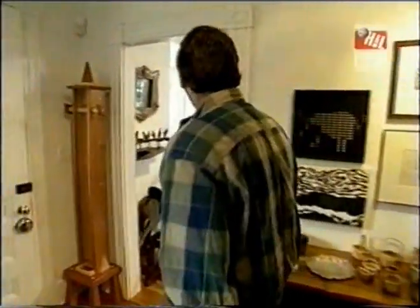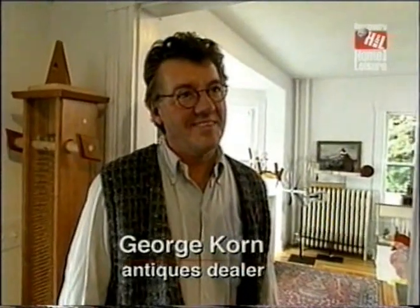George House Antiques. Hi, George. Hi, Norm. Now, you specialize in whirligigs down at the shop. Yes, we do. Whirligigs and all kinds of toys and things that have movement. Why don't you show us what you have here at your house?